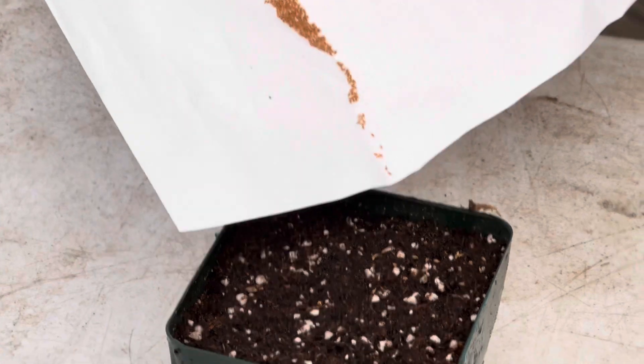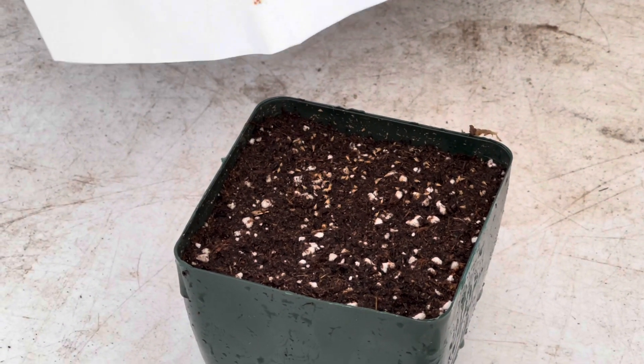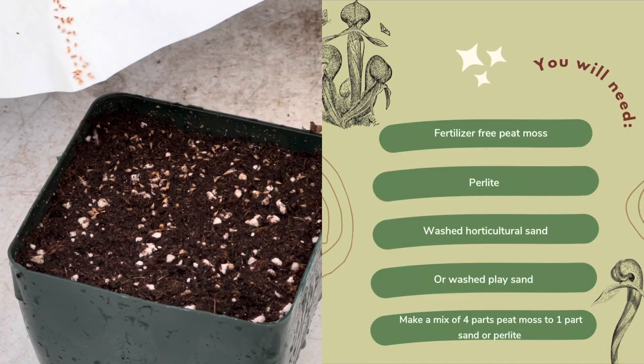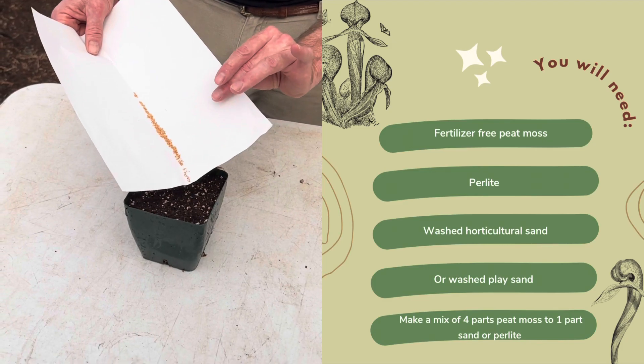Darlingtonia are tricky plants to grow when they're big, and they're not any easier when they're small. So this wouldn't be my first seed project — grow some Cape sundews, grow some fly traps, then maybe try some Darlingtonia.